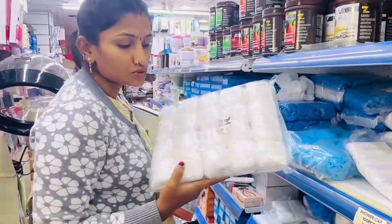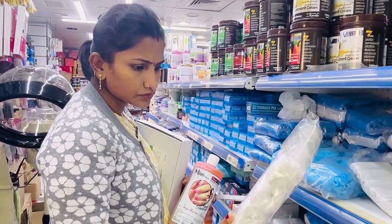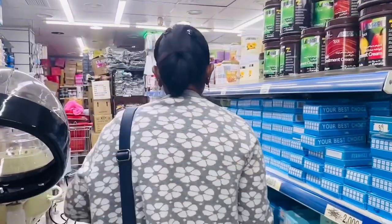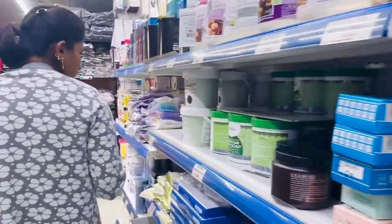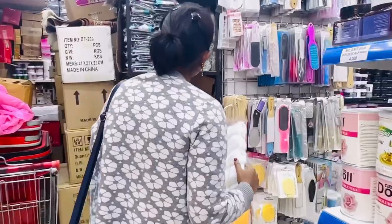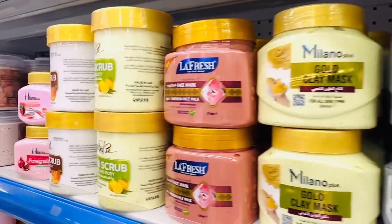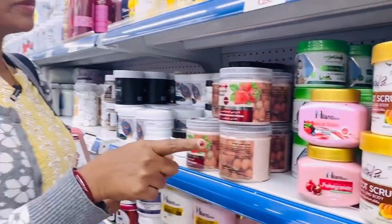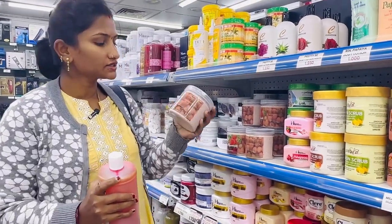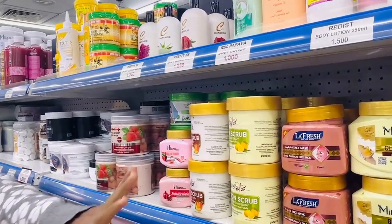I will remove the hair capsules. I am going to use this scrub.